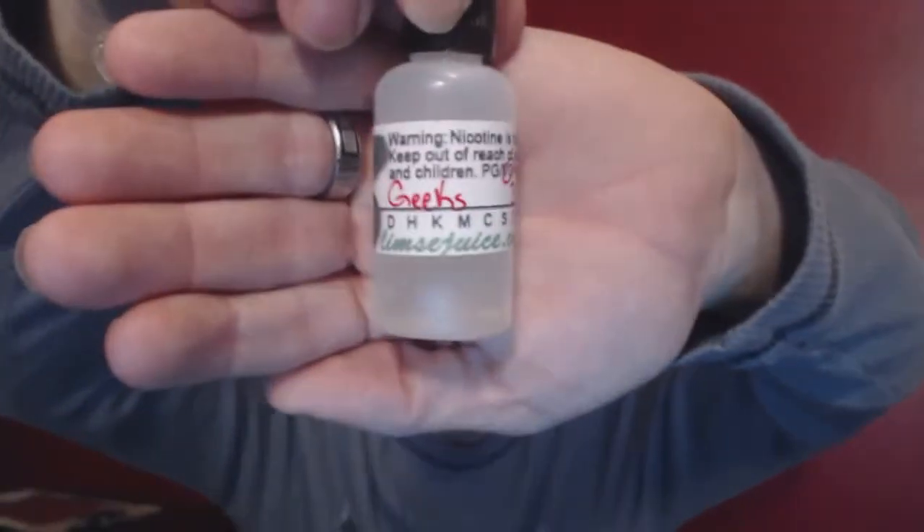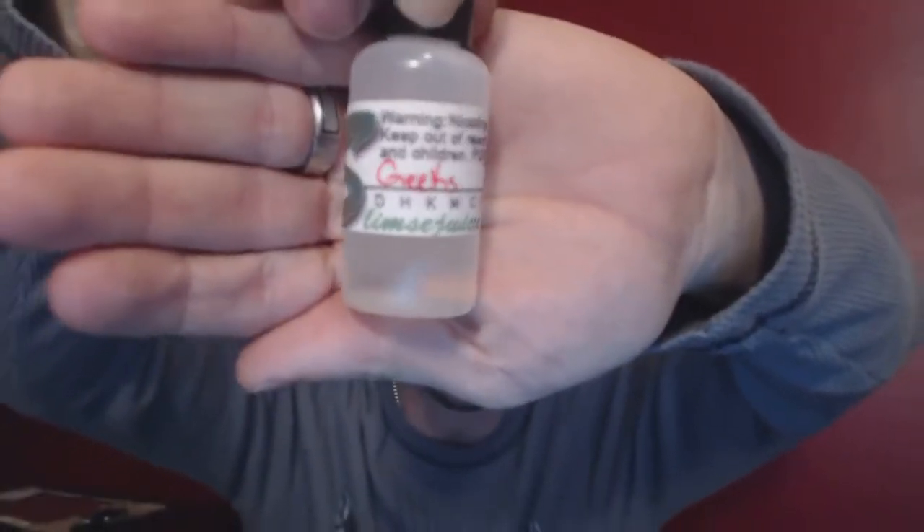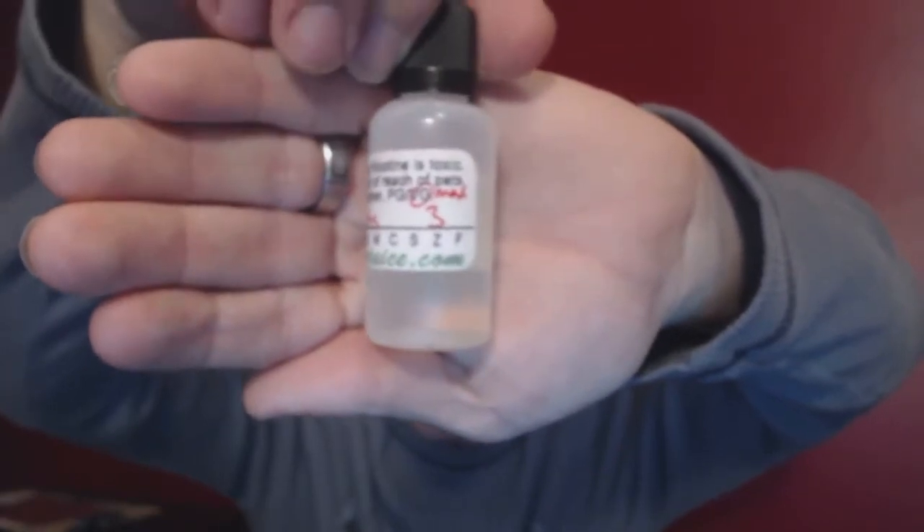Welcome back, vape fanatics — welcome back to East Coast Vape Fanatic. I have one more juice review for you by Slim's E-Juice. Today I bring to you Geeks — that's right, I said it — Geeks, three milligram nicotine, Max VG.